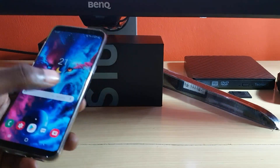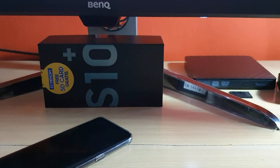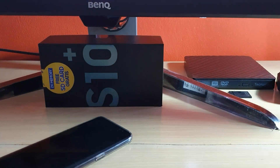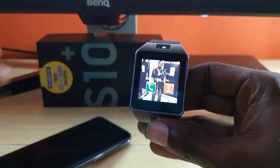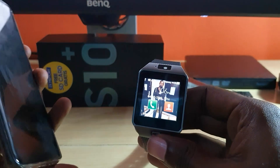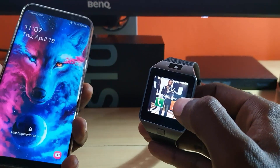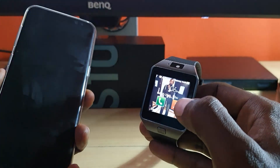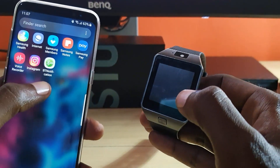Here I have my Galaxy S8, and over here I have my D09. I have it set up already — you can see it's connected and Bluetooth is on. I have installed the sync application, which is a form of the BT Notification app.